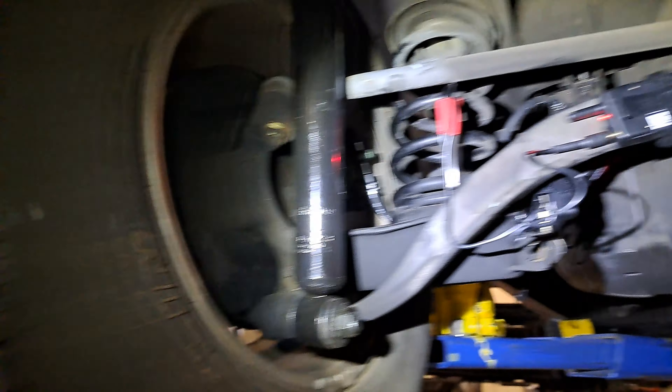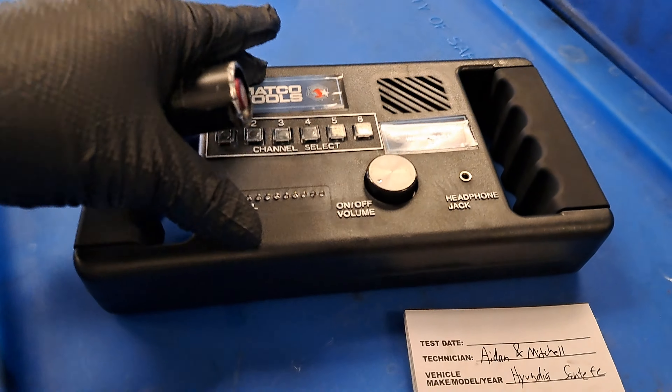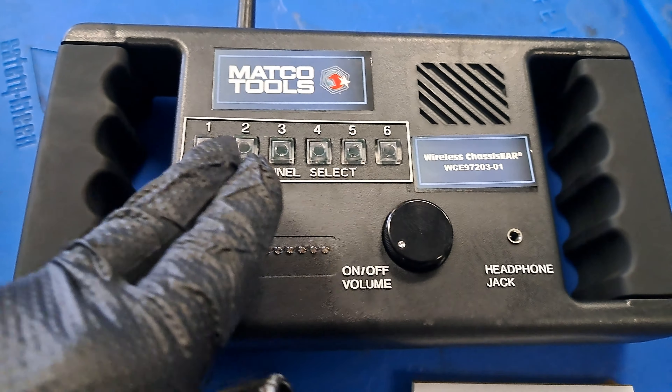All right, check it out. Today we're diagnosing a suspension noise, and this one was a little bit tricky. Got some nice new parts in there, but over the right bump it'd make a noise.